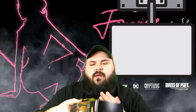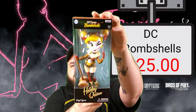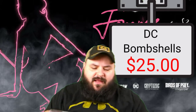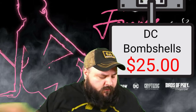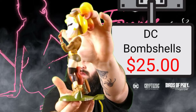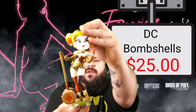It's a DC Bombshells Harley Quinn, and this thing is nice. I really do like that figure — I like that figure a lot. We'll go ahead and get her out of the box for y'all. Here she is outside the box, and that is a very nice figure. Z-Box is slowly becoming my favorite subscription box, just because of these figures.